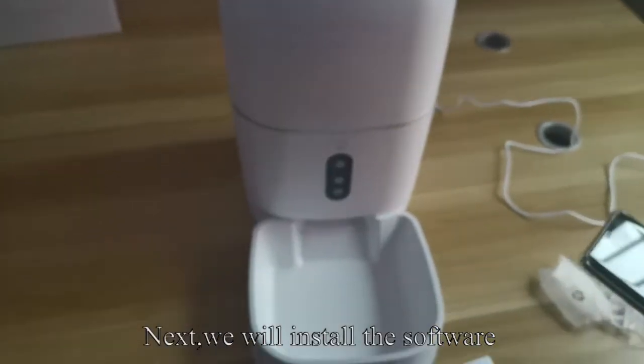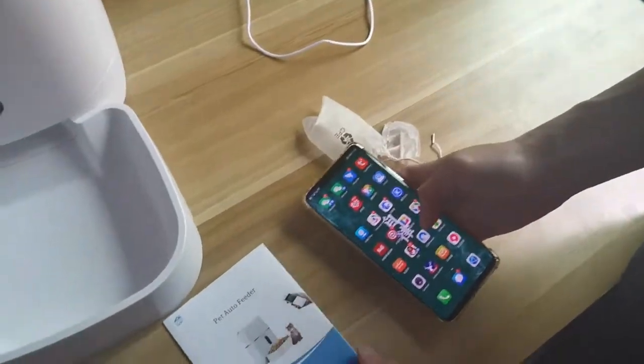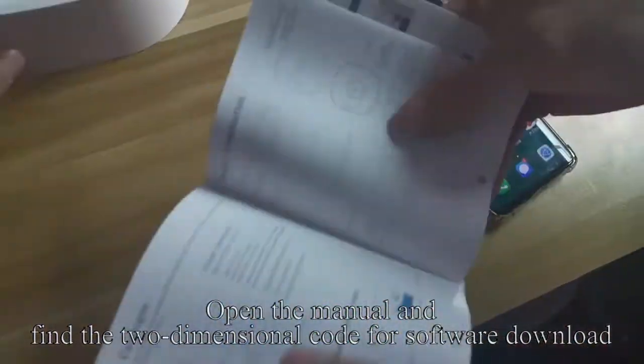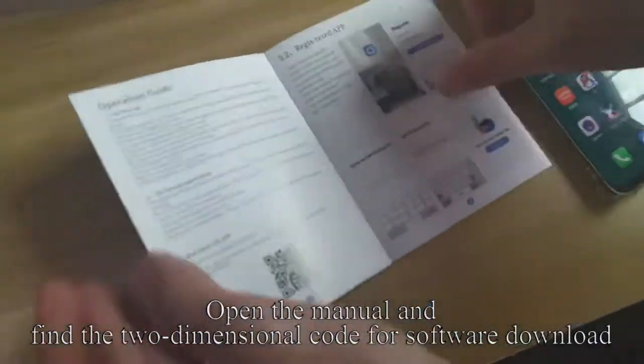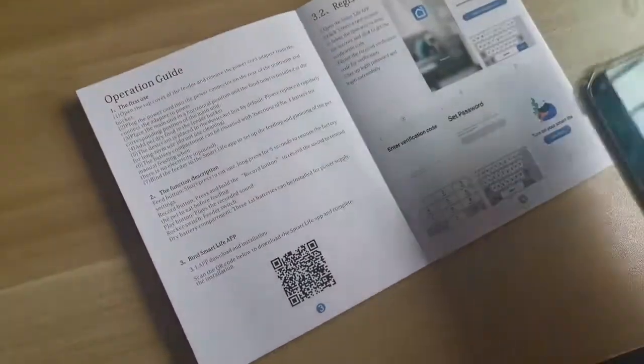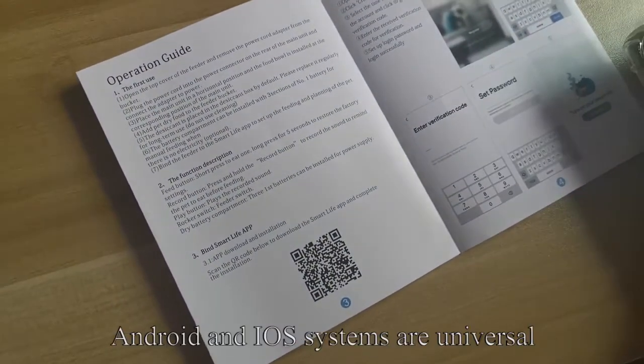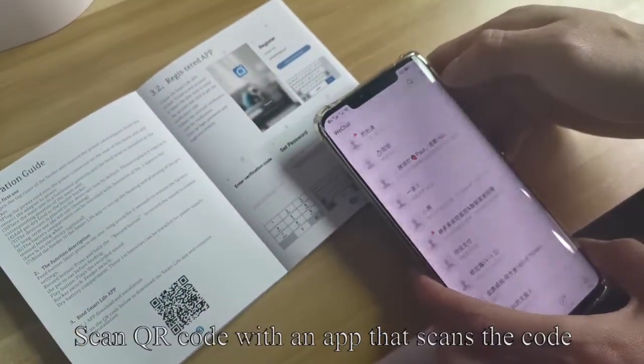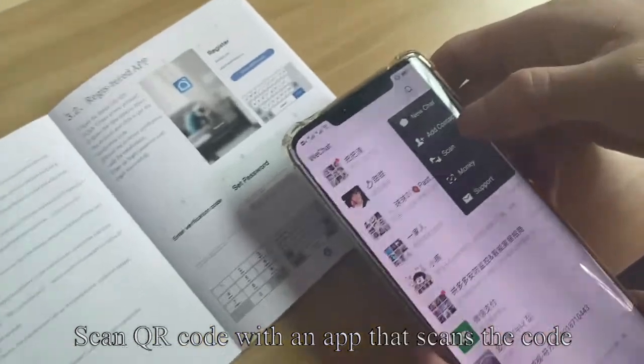Next, we will install the software. Open the manual and find the QR code for software download. Android and iOS systems are both supported. Scan the QR code with an app that scans codes.